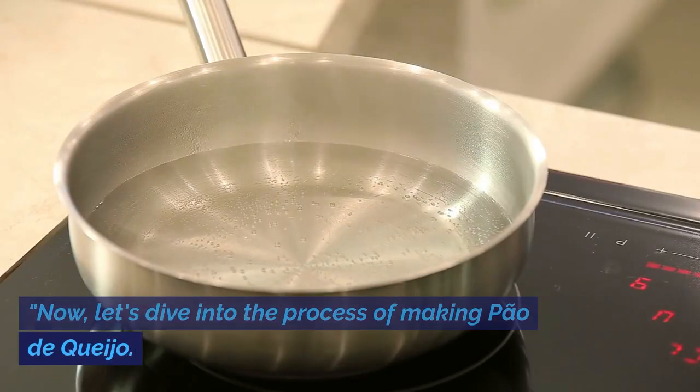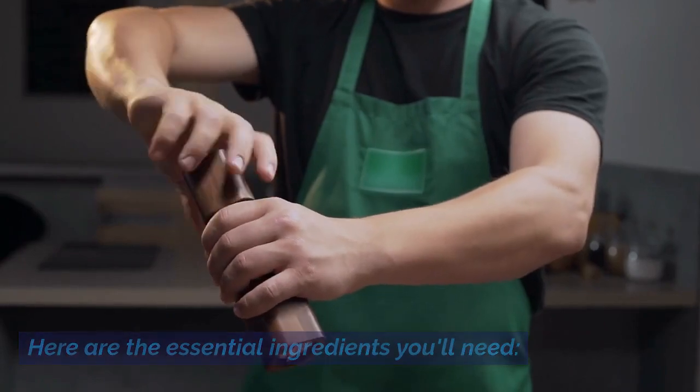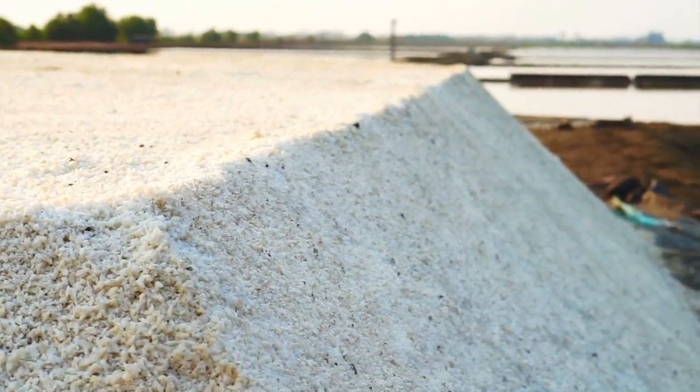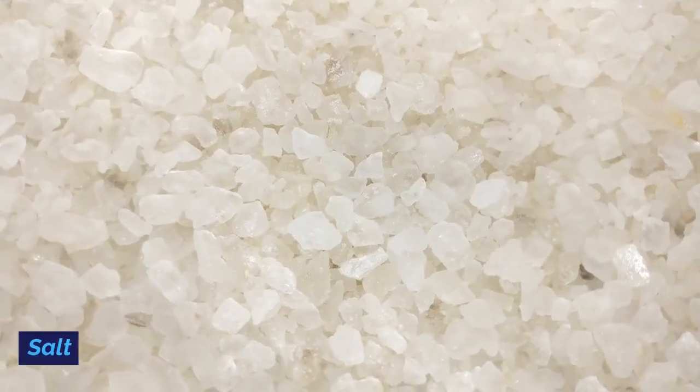Now, let's dive into the process of making Pau de Queijo. Here are the essential ingredients you'll need: tapioca cassava flour, cheese — typically Minas cheese or parmesan — eggs, milk, oil or butter, and salt.